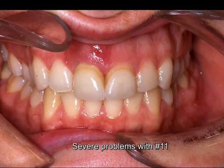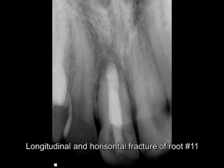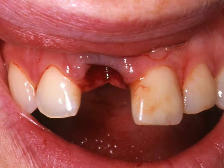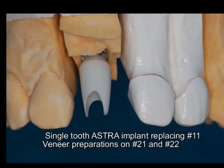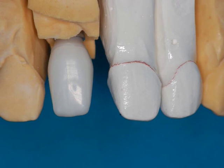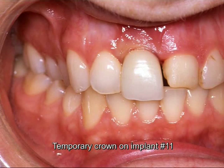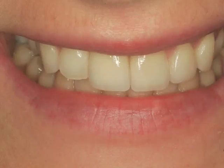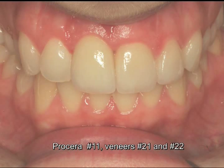Severe problems on this 28-year-old girl. The upper right central was fractured and had to be extracted. She did have some composite on the other central and one lateral. So we had a single tooth Astra implant here replacing the lost tooth. This is a temporary crown on the implant where we are sculpting the soft tissue. And this is a finished case with the lateral and central, both veneers, and the upper right central single tooth implant.